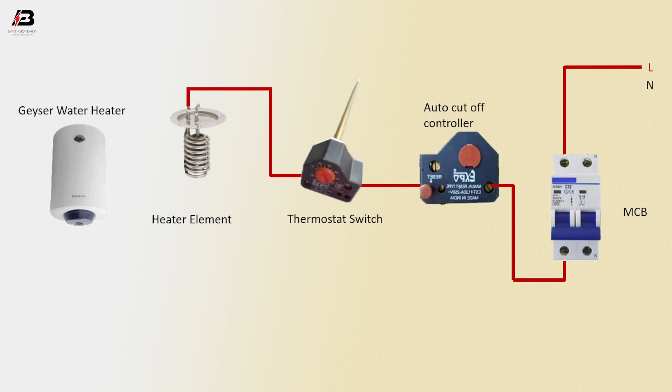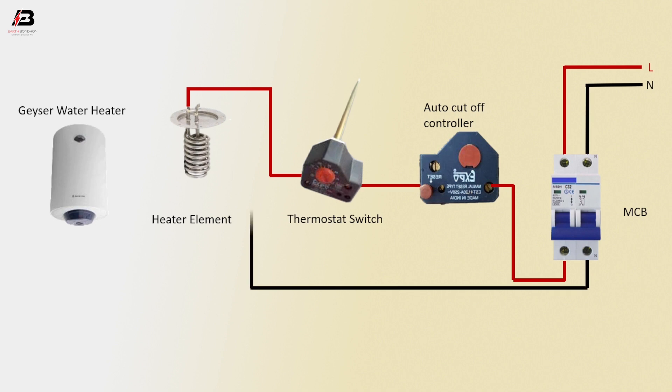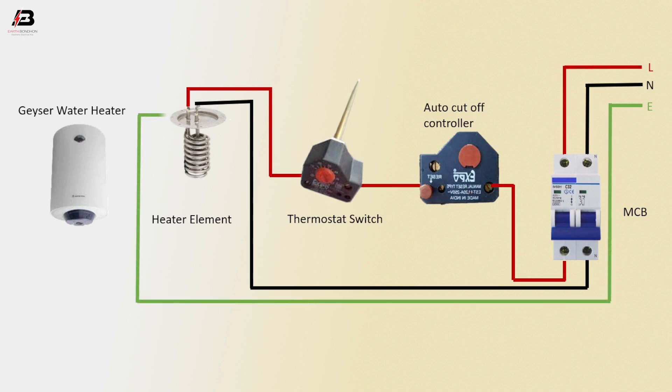Neutral connection to the MCB circuit breaker. Neutral connection outgoing from MCB to connect with the heater element. Earthing connection to the heater element body. Now it's ready for use.